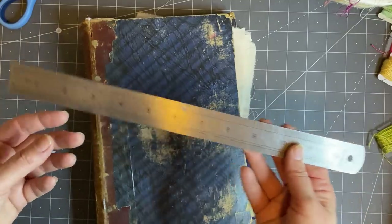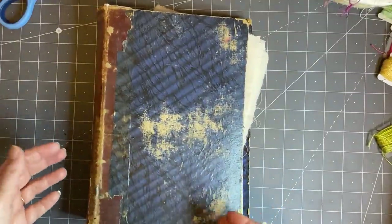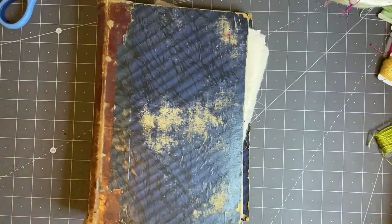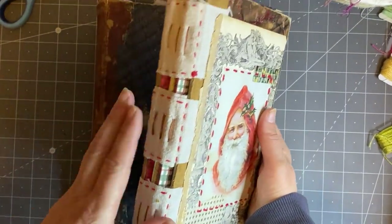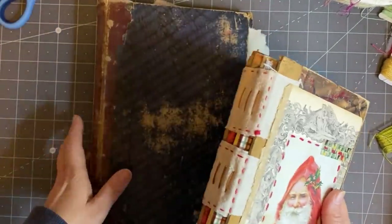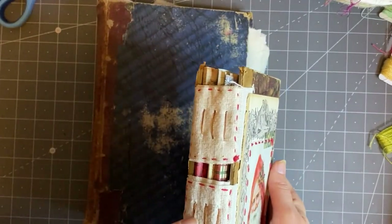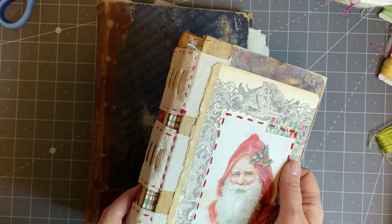I wouldn't panic about the spine - if you have a book where you love the spine then yes, but if you don't love the spine then you can change the size of it. I've done many videos in the past - here's my Christmas journal - that would be a great spine for this type of project. If you didn't have a spine big enough, you just need your book covers without the spine, or you could have a soft spine and do a slow stitch like what I did on my Christmas journal last year.